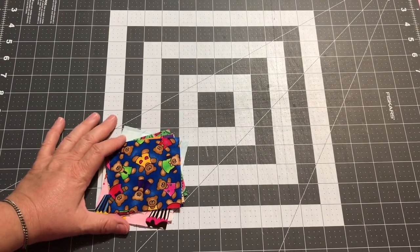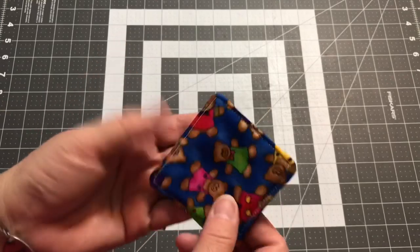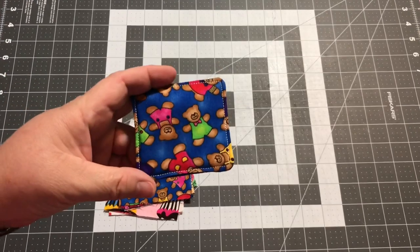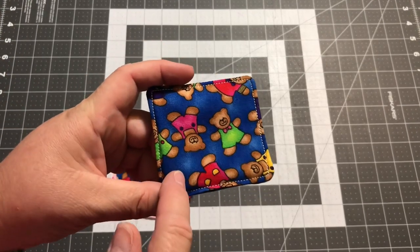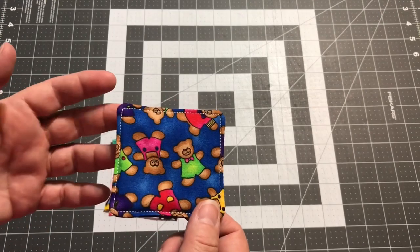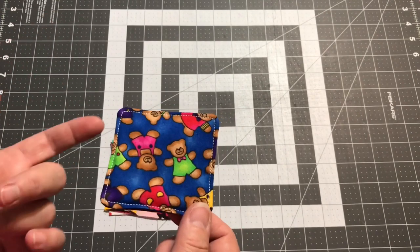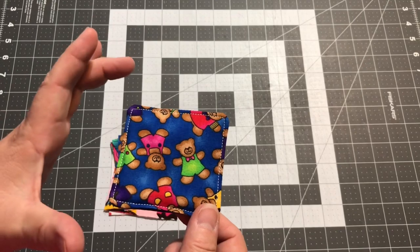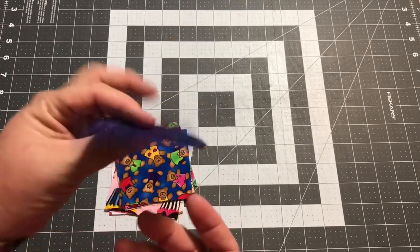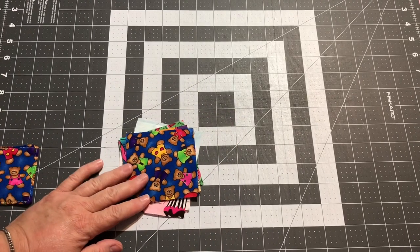I decided I wanted mine to be three and a half inches square, and when finished they come out to just about three inches - somewhere around two and seven-eighths or two and three-quarters. You could go with smaller ones - if you use a two and a half inch square to start you'd end up with a two inch square and could make more of them. For an older child that makes it more challenging. For a two or three year old, you might want to do solid colors so they can learn their colors while playing, and you could use five inch charm squares to give them something larger to hold.